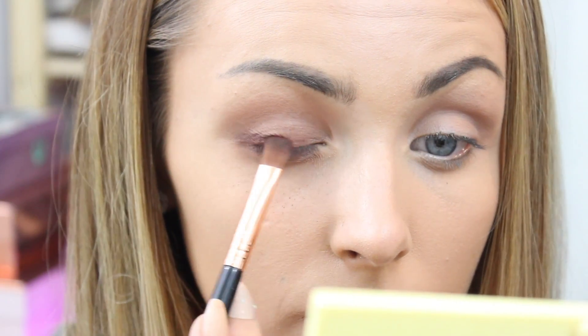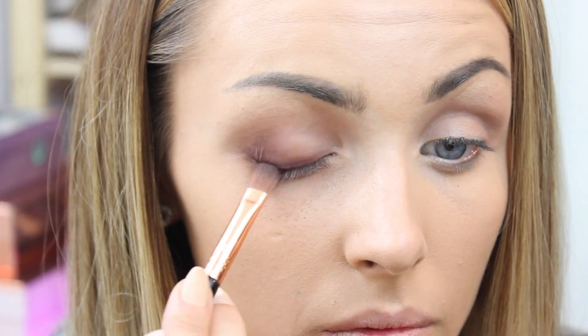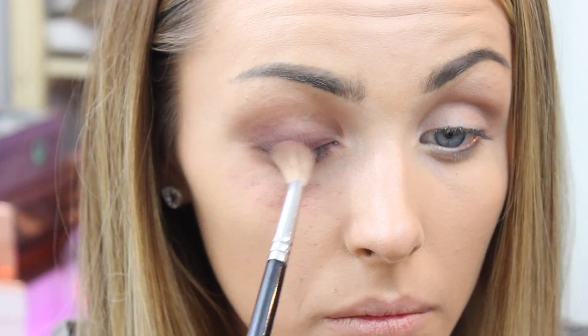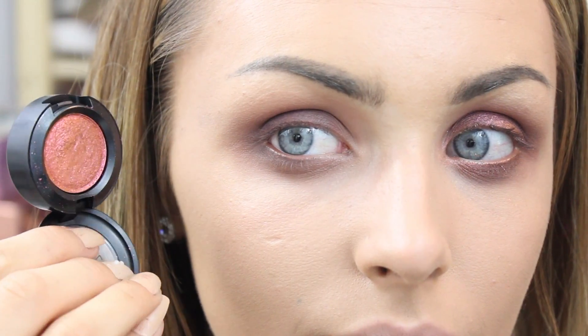I'm taking another shade from the same palette — it's got a reddy-brown look to it — and going over the brown we originally placed on the lid. You can see this has a lot of fallout and it's smudged underneath my eye.